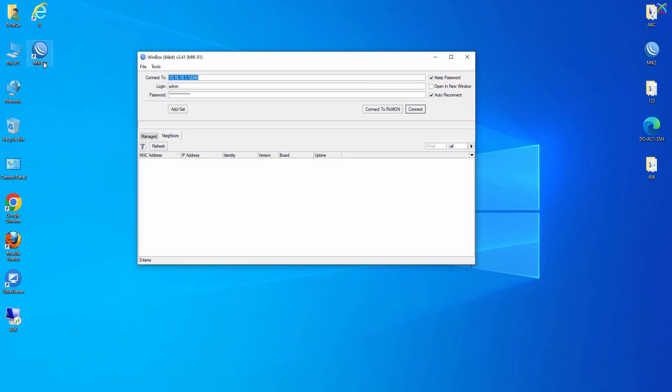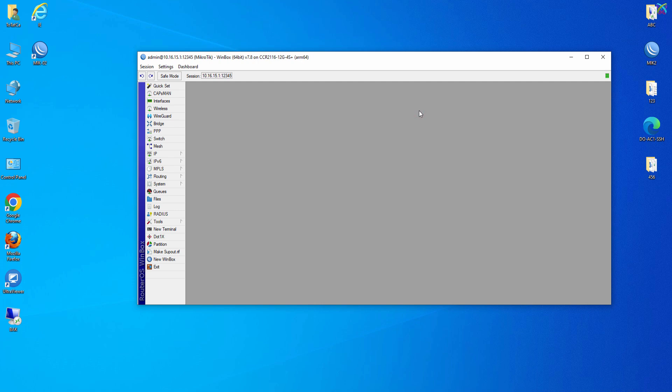First, connect to your MikroTik router using Winbox. This is a familiar tool that allows us to configure the device quickly and easily through a graphical interface.